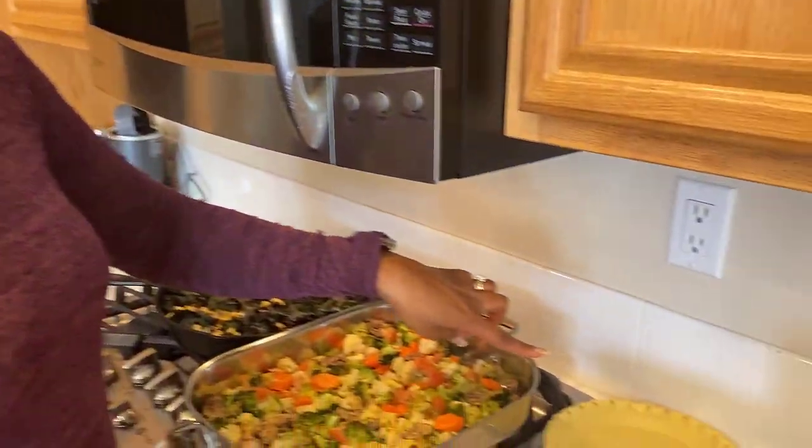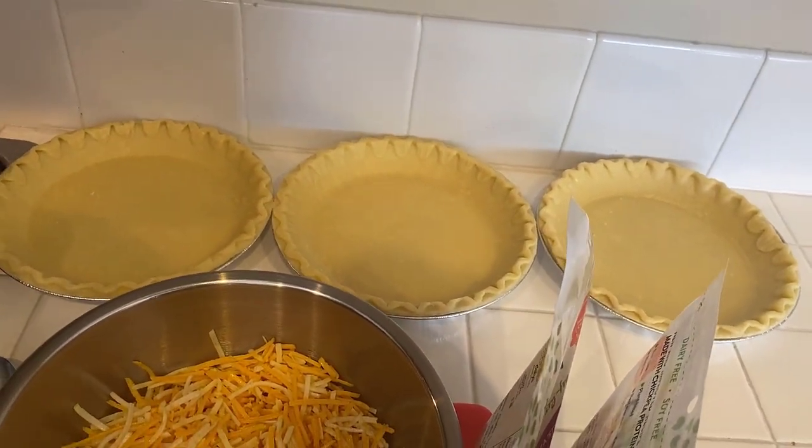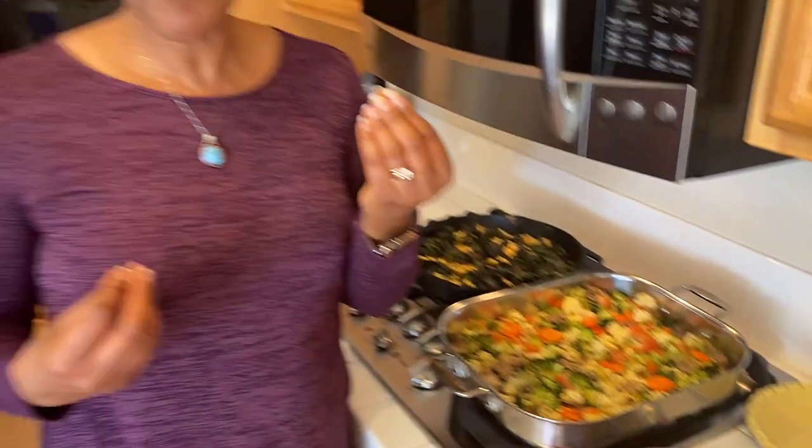So let me walk through what we're going to cook. What you'll see here are three pie crusts — they were just frozen pie crusts and we thawed them out. You'll notice three. The recipe is going to be for one quiche, but I'm making three because me and Londo get two and I'm sending one home with you.